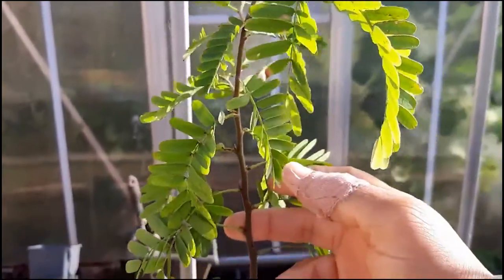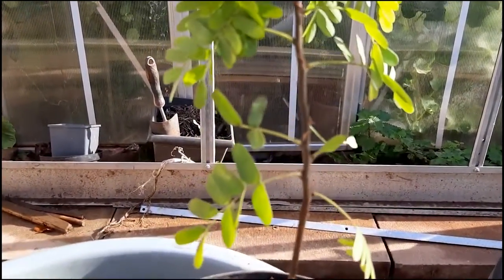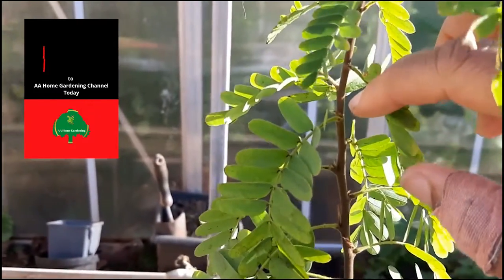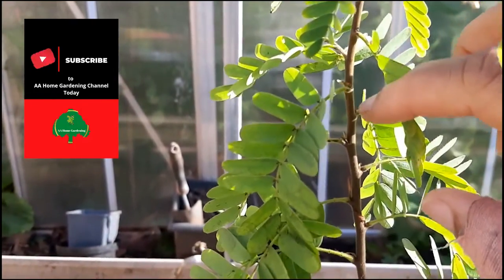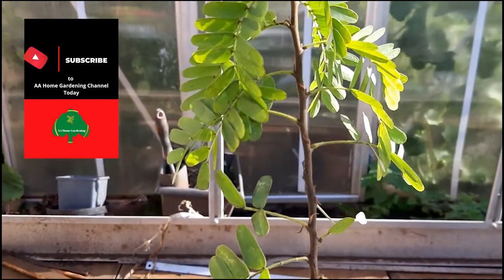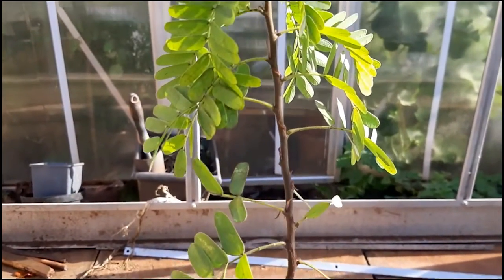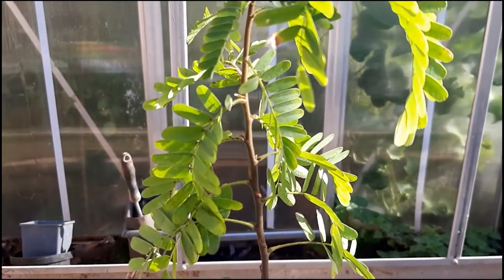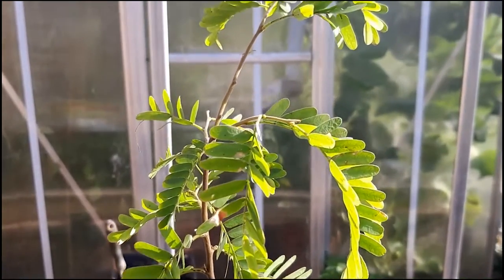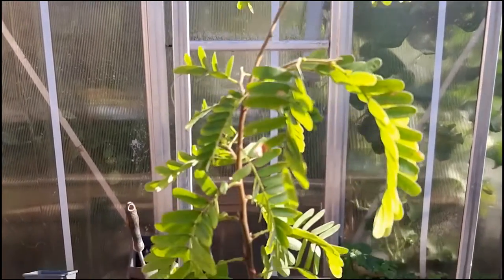I didn't have a tamarind plant when I was in Jamaica, but my neighbors had a massive tamarind tree — you can see it shooting out new branches everywhere. It was hanging over our side and we used to take it and just eat it as it is, make tamarind balls and things like that. The neighbors eventually chopped the branches that were hanging over our side and I was so, so sad.